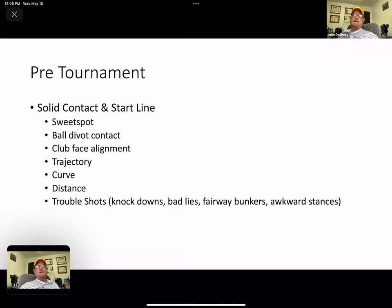Ball-divot contact, even with the best players in the world, is an issue. Particularly with short game shots — the 50 to 60-yard range wedge shots — hitting it fat when we play the ball down on tight lies is probably the number one mistake I see that causes bogeys. So working on this, probably what I'll really focus on with you at the end with the golf swing, is what I look for to get people dialed in on ball-divot contact.